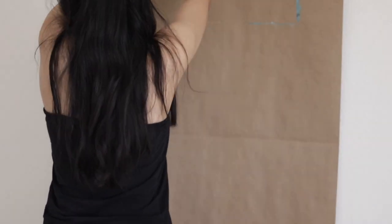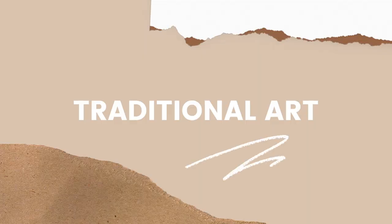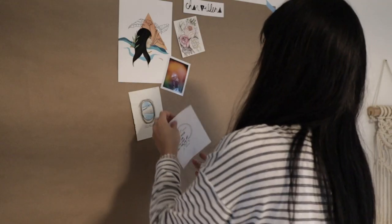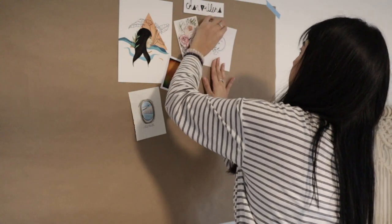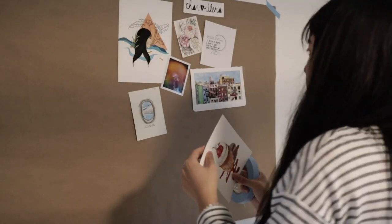Hi everyone and welcome back to Simply Neutral. In today's video I want to share my views on traditional art versus digital art. Before I get into it I think it would be nice to share a little bit about my own art experience, just so you know where I'm coming from.